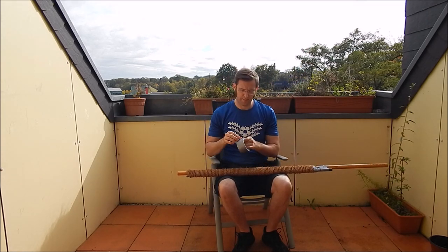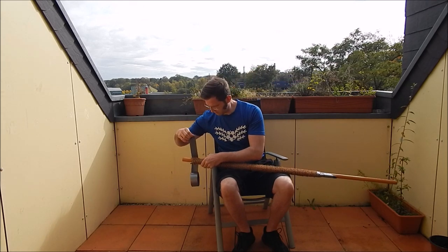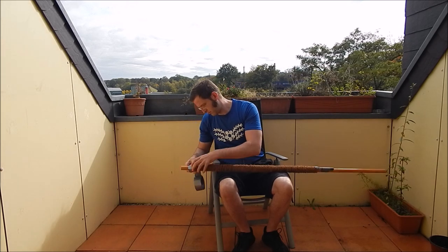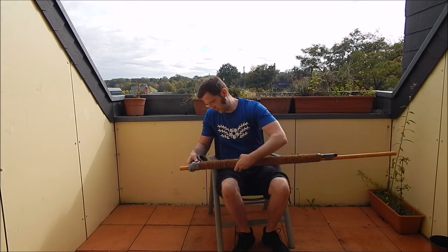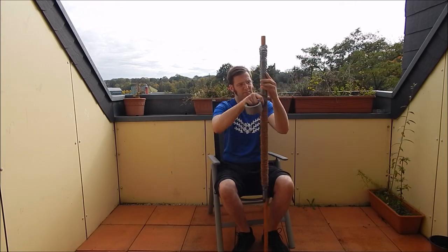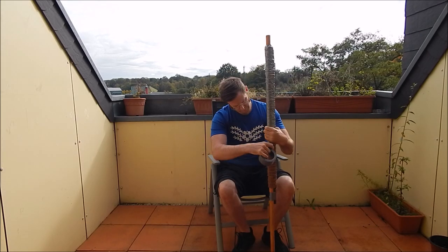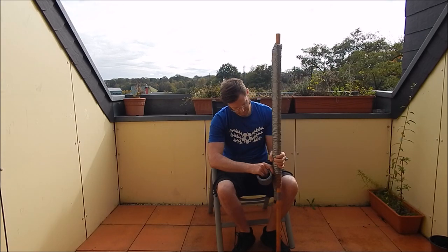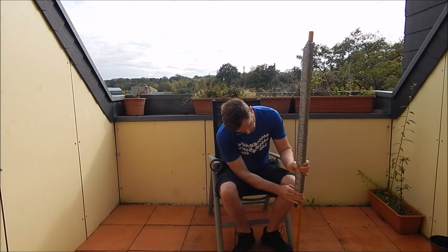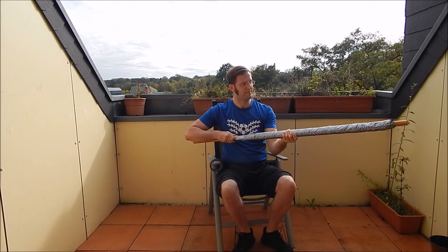Now take your tape and wrap it around the rope. This is mainly to protect your hands when the front hand slides along the rifle. And there we are.